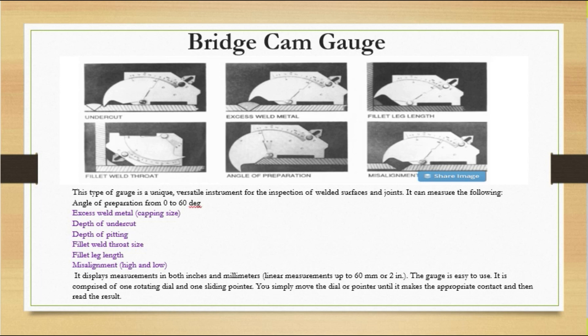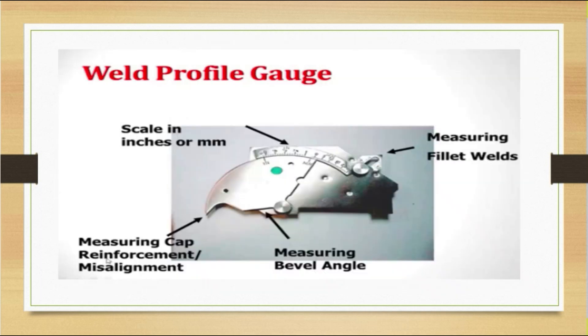The bridge cam gauge comprises one rotating dial and one sliding pointer. You simply move the dial or pointer until it makes the appropriate contact, then read the result. The scale reads in both inches and mm. It can measure fillet welds and also cap reinforcement and misalignment — from that measurement point you can check cap reinforcement.